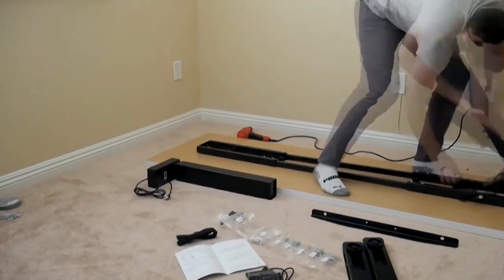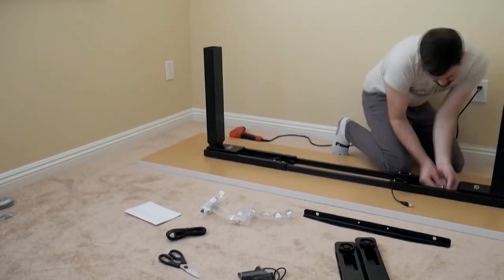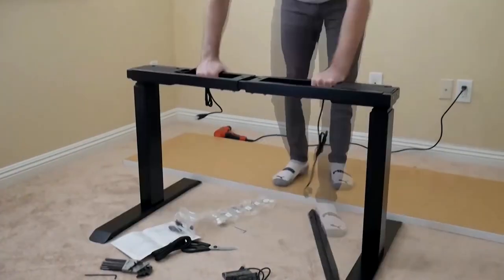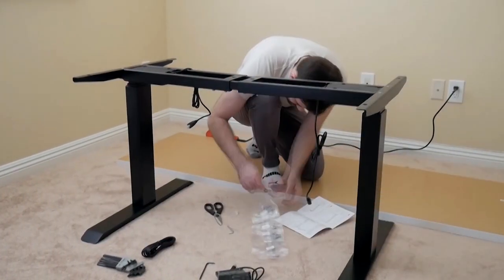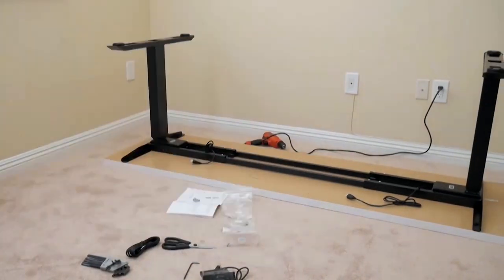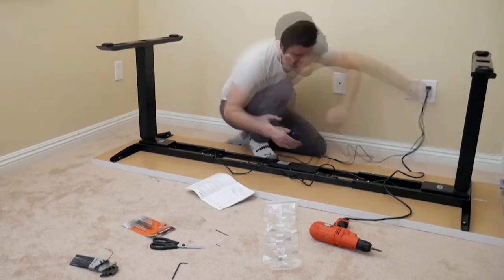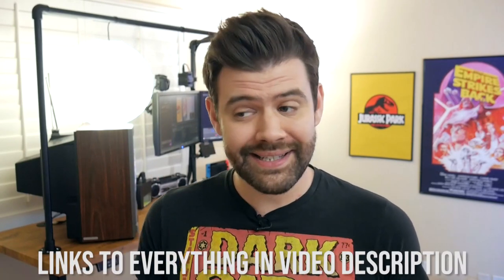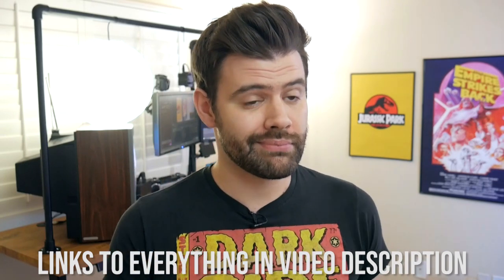There's a lot to talk about, so I'm going to break it down into categories. First, let's talk about the legs. I chose a frame I found on Amazon from a company called AI Terminal. It is a dual-motor frame that comes with memory functions, a 260-pound lifting capacity, a very reasonable $300 price point, and — arguably the most important part — a five-year warranty that covers not only the frame, but the electronics and motors. Getting a frame by itself means it's cheaper and gives you the flexibility to use whatever tabletop you'd like. Since I already had one, I didn't have to buy it.